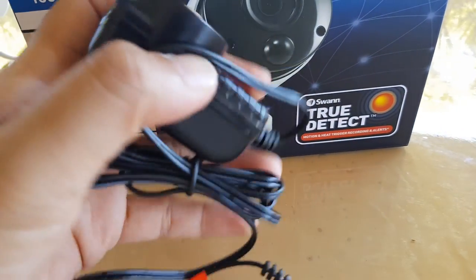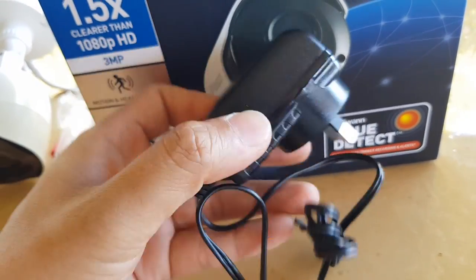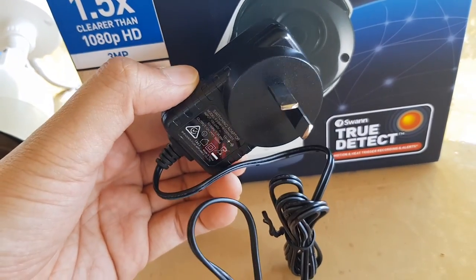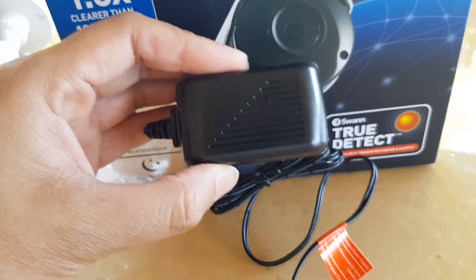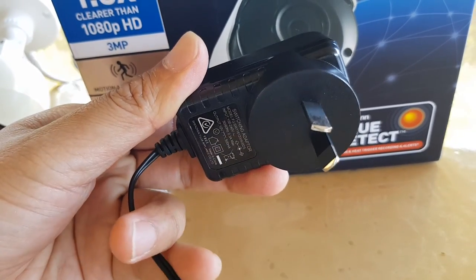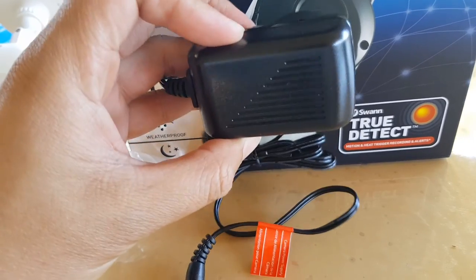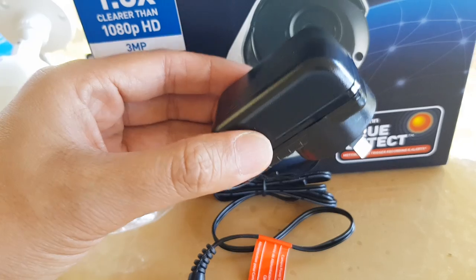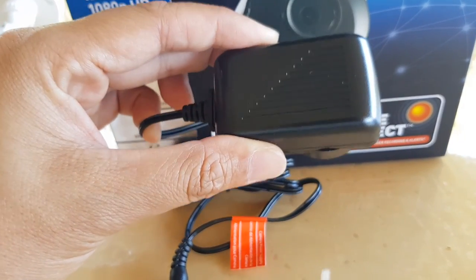Another thing that can cause the camera not to display properly on the monitor is the power supply. If the power supply goes faulty and does not deliver a constant power source, from time to time you may see lines running on the monitor or screen — that is because of a faulty power adapter. Make sure you test your power adapter. If you have several cameras at home, switch the power adapter and test it on one that is working to see if the power adapter is the source of your problems.